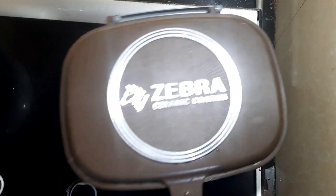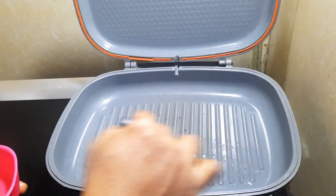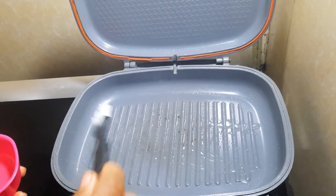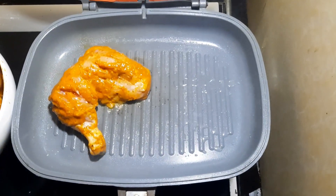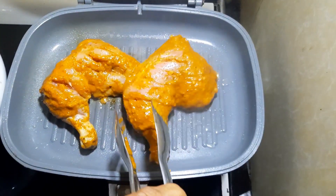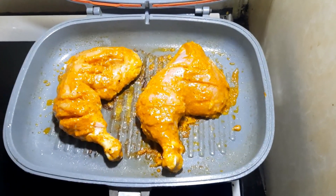Now the chicken is ready. Once it's done, the chicken is ready and we are ready for about 8 more minutes.